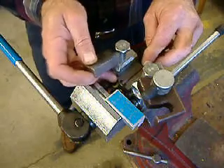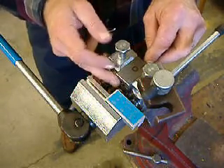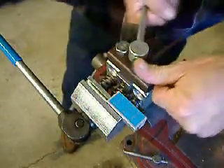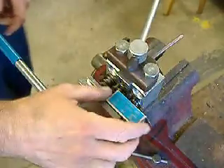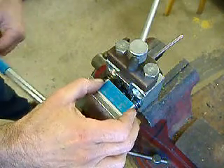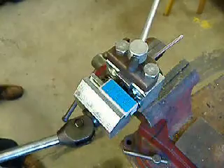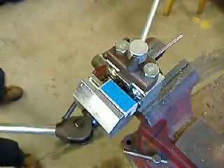Take the tubing, set it in flush with the end of the die block. Set the top die block in, swing the gate closed, tighten the screw. Line up your OP1 punch with the end of the tubing, swing the handle around and push it home.